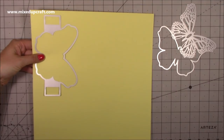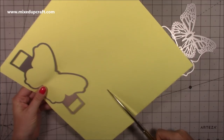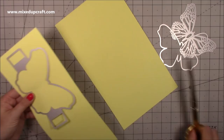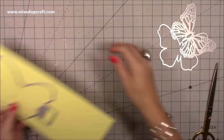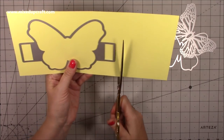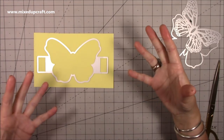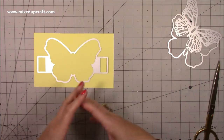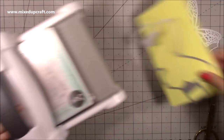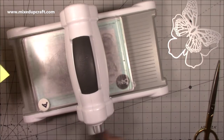I don't have a 12 by 12 machine, so I'm just going to trim this here. This is going to be for a 6 by 6 card, because that's what these fit in. I've tried it in 5 by 7 and it doesn't quite work. It will work perfectly in an 8 by 8 as well, so if you're in the UK and like large cards, this works for that too. I'm just going to bring in my Big Shot here and get this one cut.